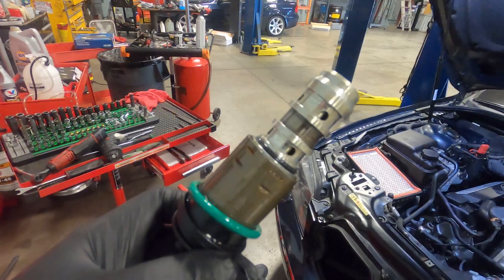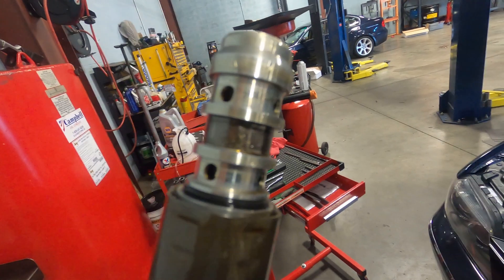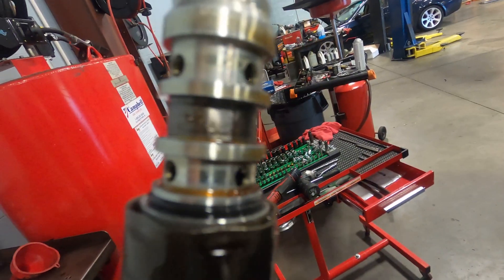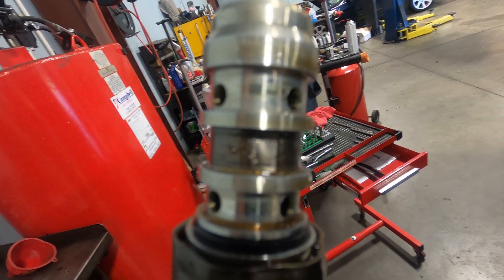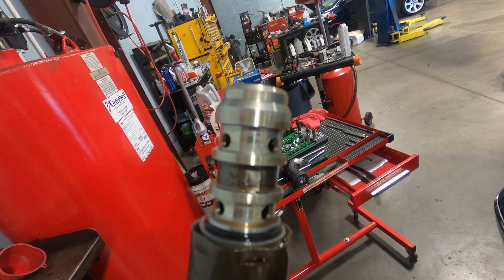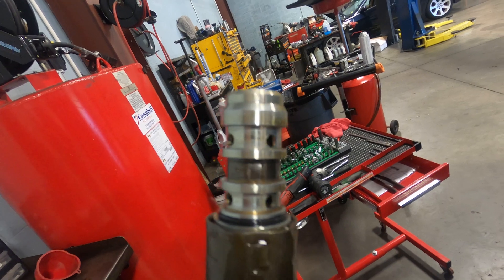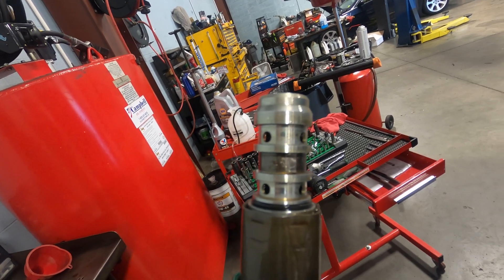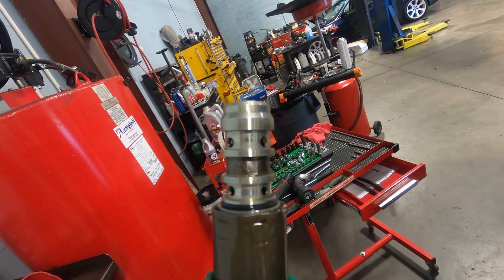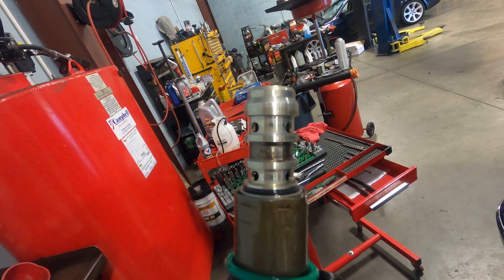I got the vanos solenoids out. When you have them out, inspect them and look for anything in the screen on these. This one has some debris in the screen, and the other one did too. I'm going to clean this out the best I can. Sometimes that debris can get inside the valve and jam it, causing the faults you're experiencing. After cleaning, I'll see if the fault comes back. If it does, I'll recommend new vanos solenoids. I may also check timing just to cover my bases before telling the customer.